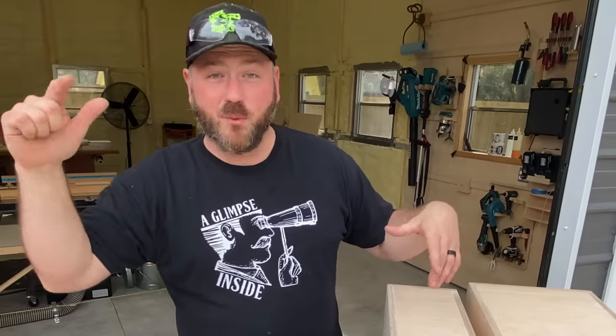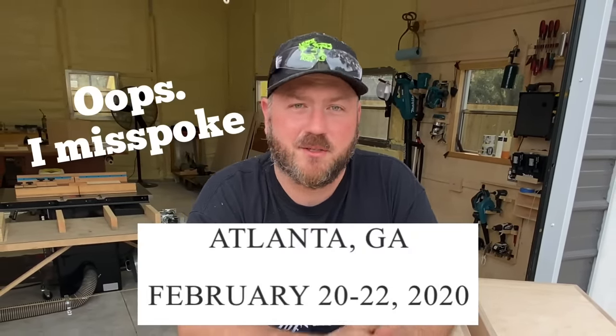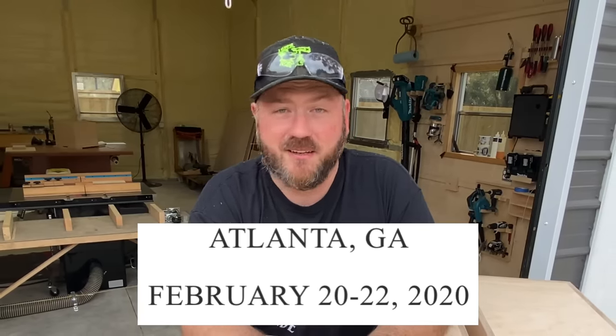Come on out — WorkbenchCon 2020 is coming up this week. I'm leaving tomorrow, which will be Thursday, February 20th — the 21st, I believe. The conference runs basically from the 21st to the 23rd. If I'm saying those dates wrong, please forgive me — all the details will be down in the description below.